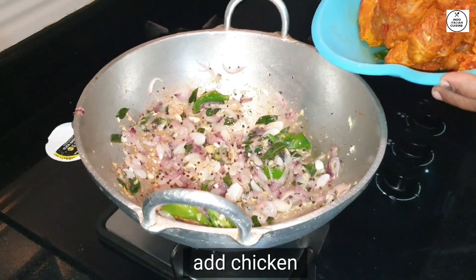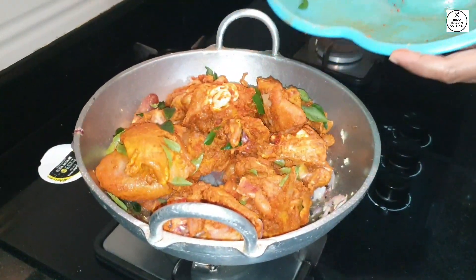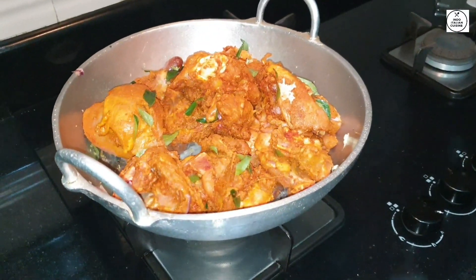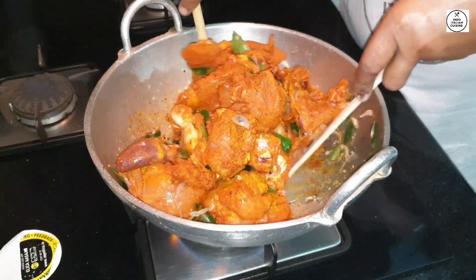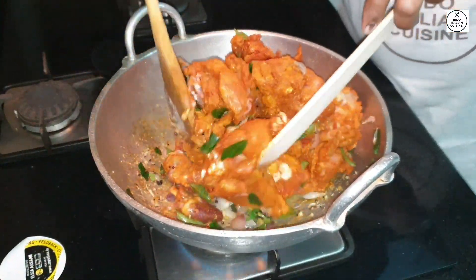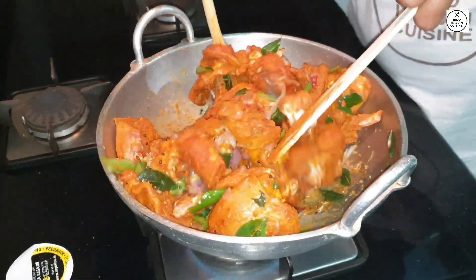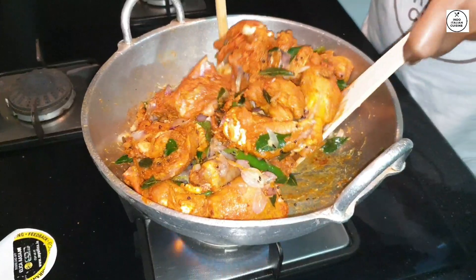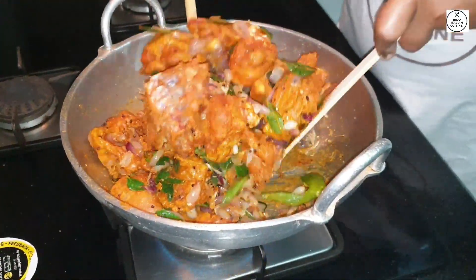This is the first time we put the chicken in the middle of the chicken. Now we put the chicken in the middle, remove the chicken, and add the chicken, form the chicken, and mix it.